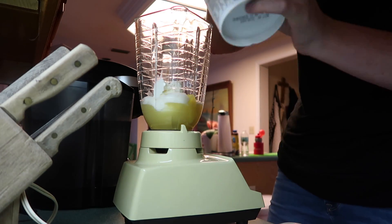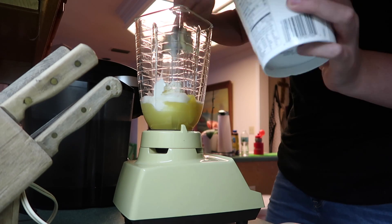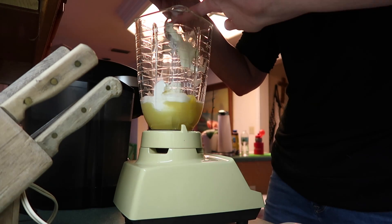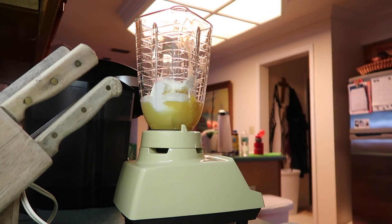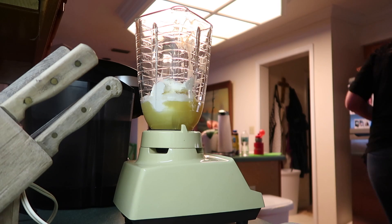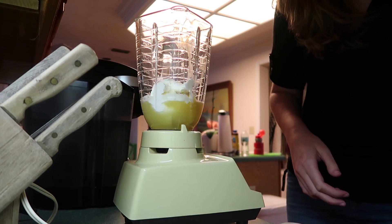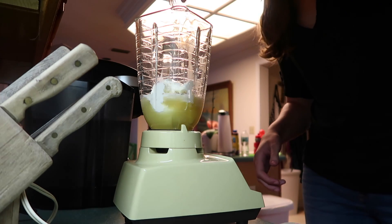I also don't really use measurements for this recipe — I kind of just eyeball it. I have found that adding more pineapple juice does make the drink better in my opinion. I will have the full recipe down below in case anybody wants to replicate it, with the exact measurements for each thing — minus the rum of course.